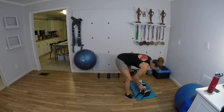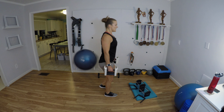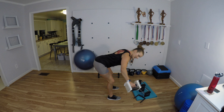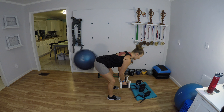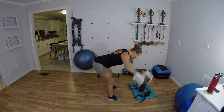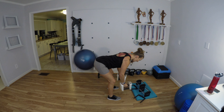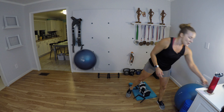Shoulders back, abs in, hinge forward — rear delt flies. Nice long arms, spread them as far apart as you can, just lifting to shoulder level. 1 through 12. Nice work — here's our 30 seconds to rest. Sip your water.